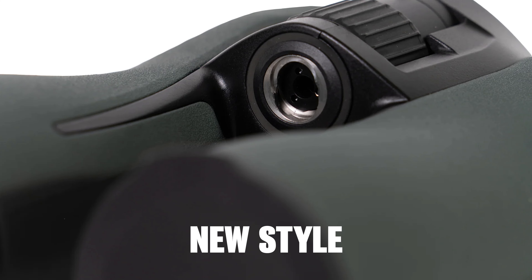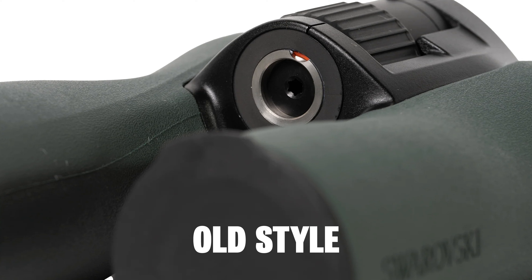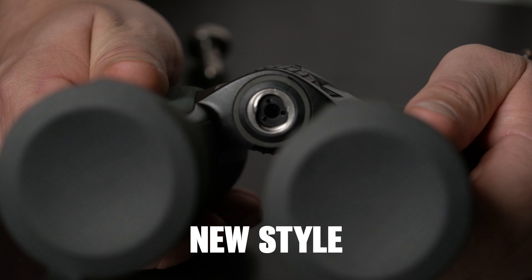Today we are going to be going over the installation of the new NLPure stud. This is going to cover all NLPures made, delivered, or manufactured after about June of 2024. It's going to look a little something like this on the front of the binoculars instead of like this. If yours looks like this, you need the old style — and if it looks like this, you're going to use the new style NLPure stud.